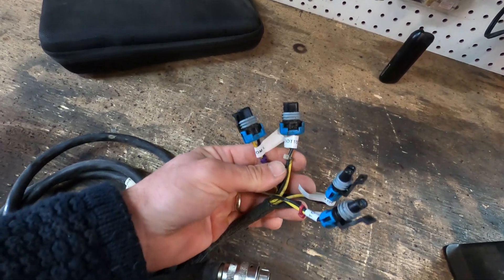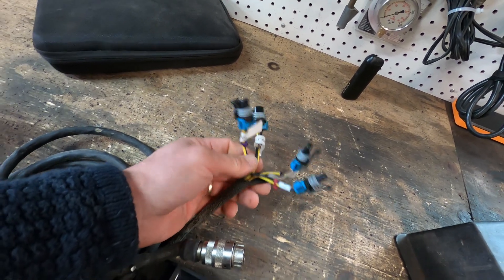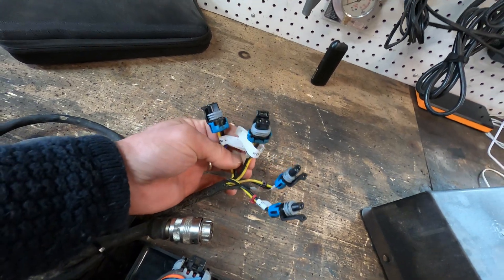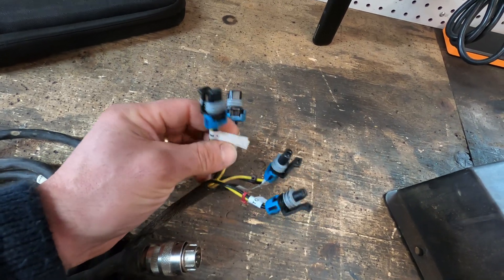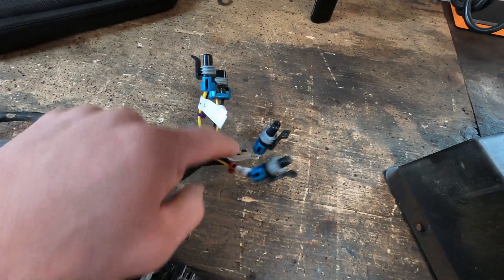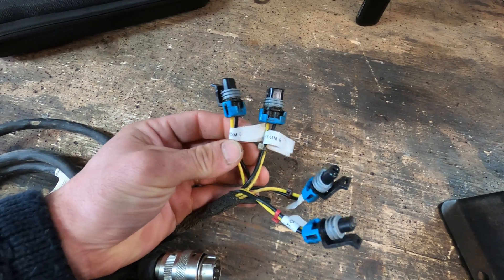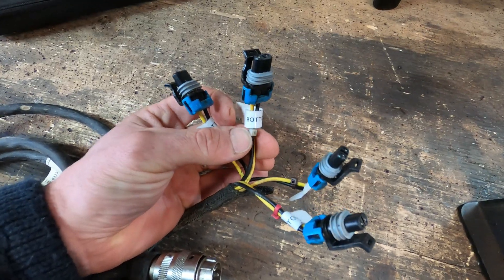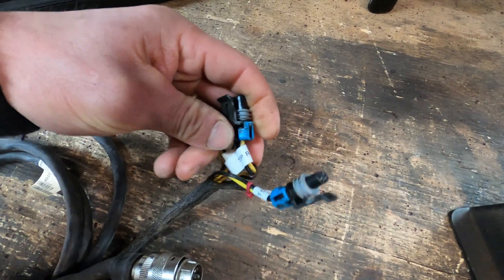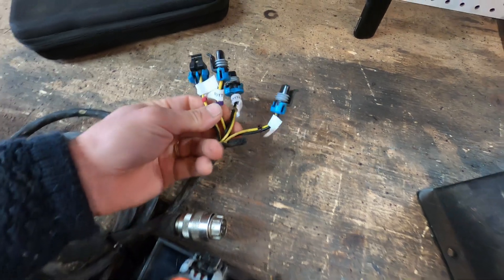For the snowblower you have four outputs: shoot left, shoot right, shoot up, and shoot down. There are four different leads on here, and depending on how you connect these it'll depend on what does what based on your hand movements in the cab. When I took these off I just labeled them. They actually put colored zip ties on at the factory, probably so they know how to install it onto the snowblower properly. Bottom left solenoid is the blue tie wrap, bottom right solenoid is the white tie wrap, top right solenoid is the black, and red is the top left solenoid.